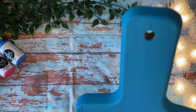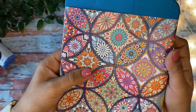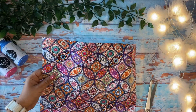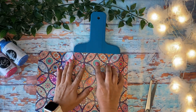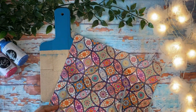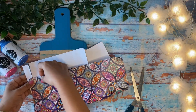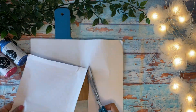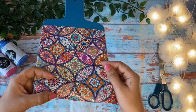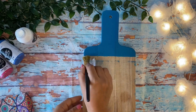Now both layers of paint have dried off really well and the board is absolutely ready and well prepared. It's time to put on the decoupage paper sheet. I'm going to wrap it around like this — that will give me indentations to cut the sheet approximately to the size required for my cutting board. Now it's time to use decoupage glue to put our piece of paper in place.